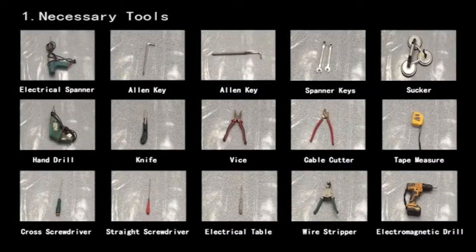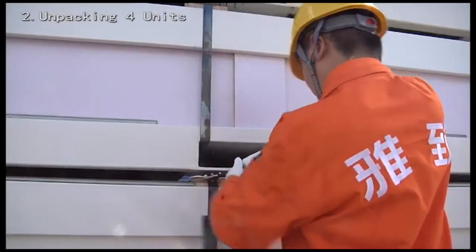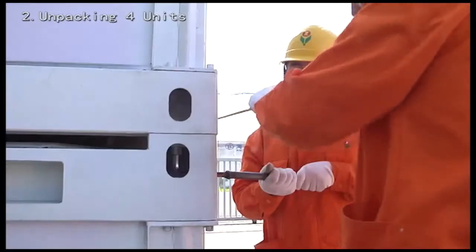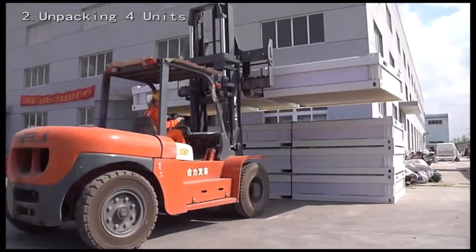Gather the necessary tools. Cut the 4 units packing belt, then remove bolts and connecting plate. Deliver the units to the installation area.